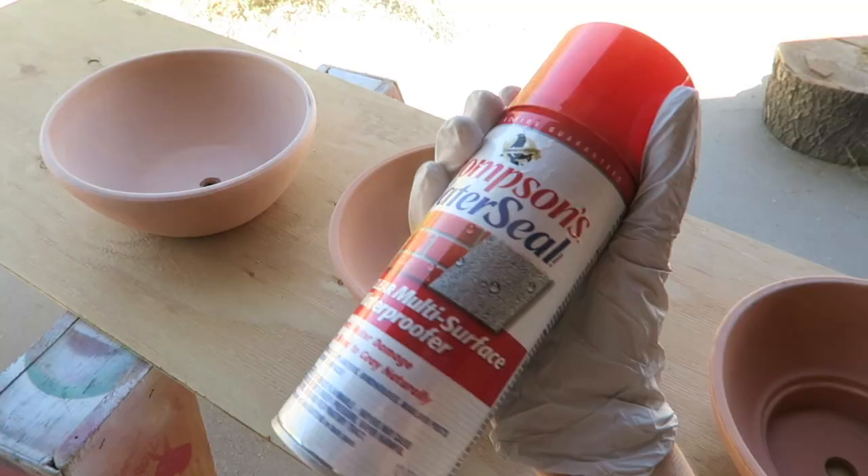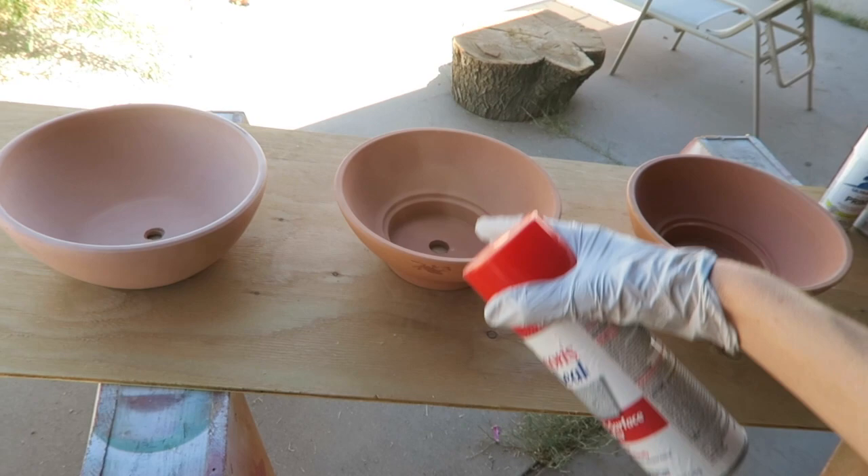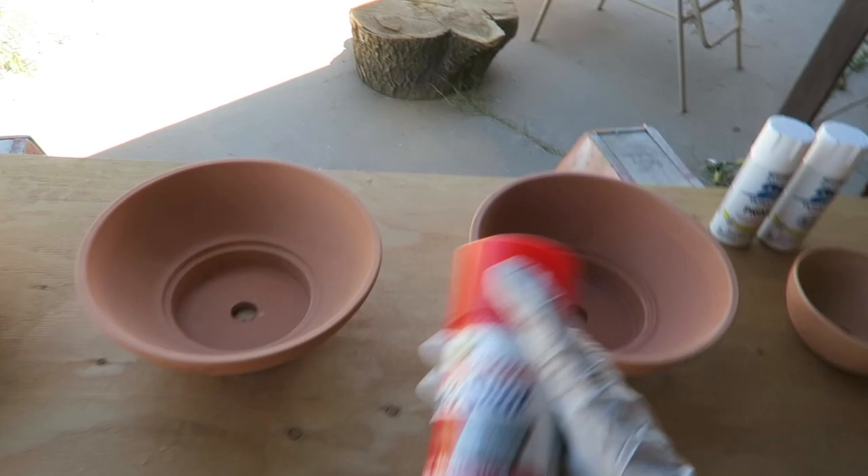It cracked its pot right open. I'm going to start with the Thompson's Water Seal and just spray that all on the inside. Because these are terracotta and they're porous, it helps protect your paint job — when you're watering the plants, the water can seep through and affect your paint job over time. It just helps extend the life of your paint job.